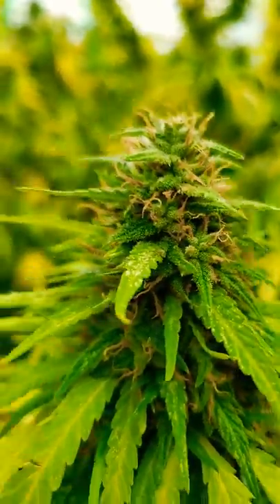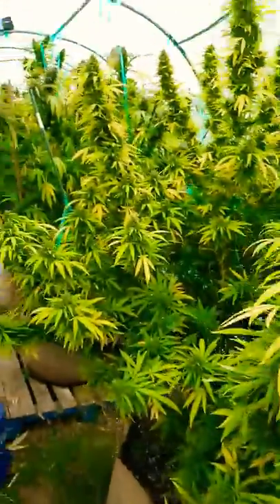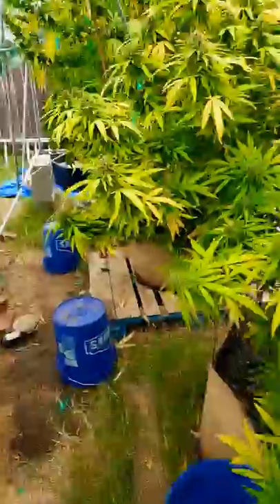YouTube, what's going on? Good morning, guys. My America coming at you from Northern California, 2019 outdoor cannabis grow, you guys.